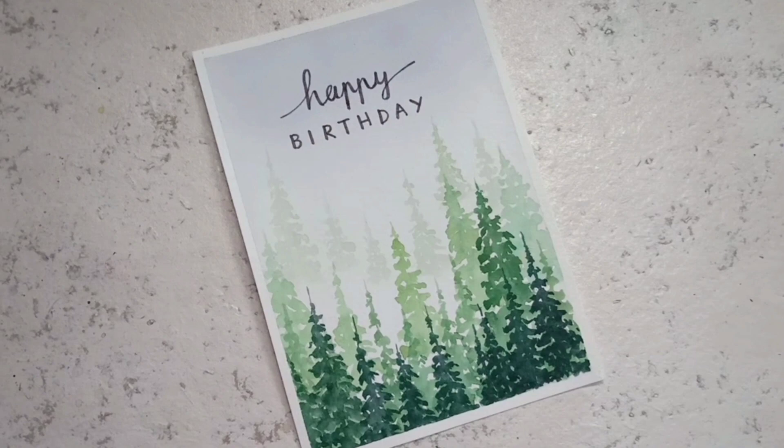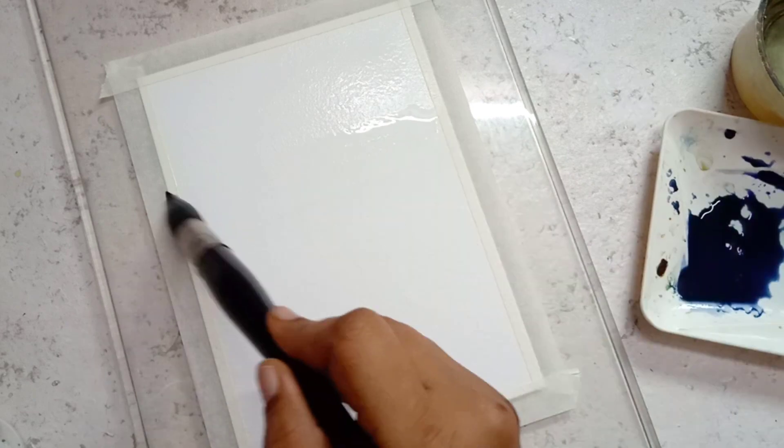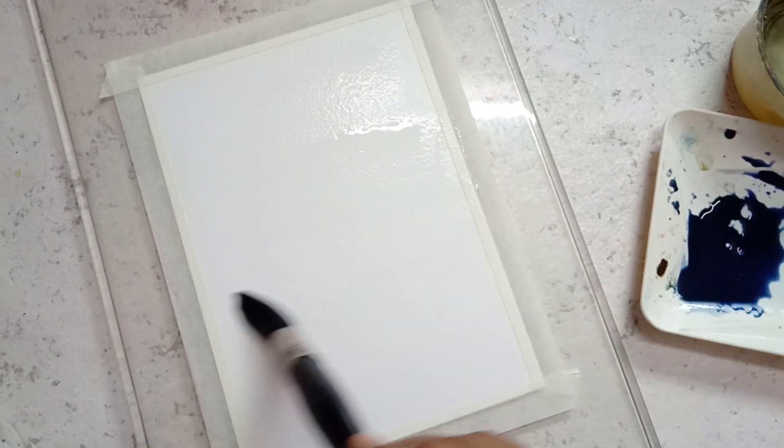This is the third painting in the watercolor birthday card series. Today we are going to paint a misty pine forest using watercolor for a birthday card.